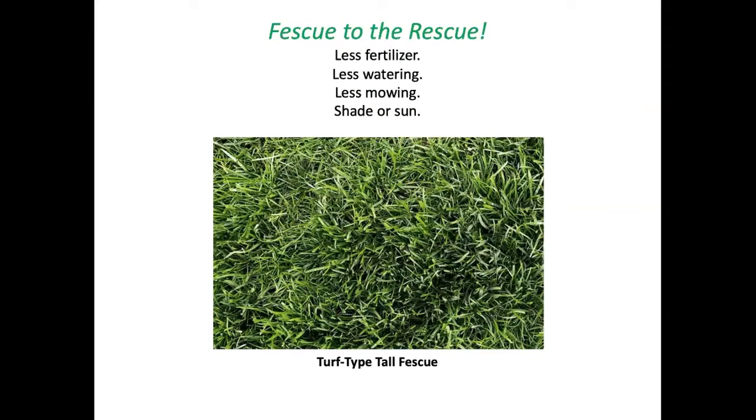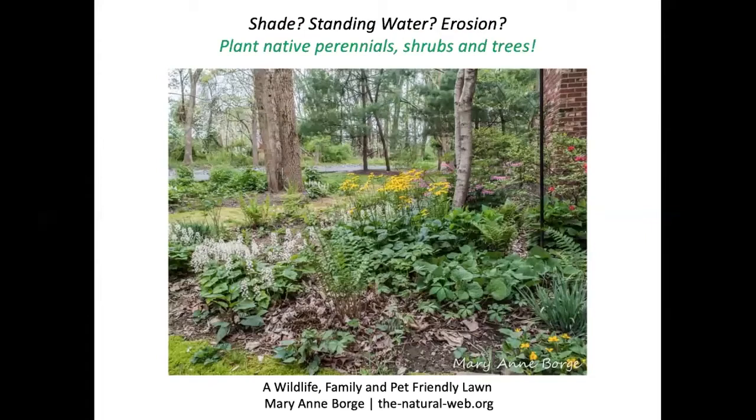Fescues are worthy of considering as an alternative. Turf-type tall fescue looks remarkably like Kentucky bluegrass and can root down to about four feet, requiring far less or no watering, less fertilizer, and less mowing. It can grow in shade or sun. If you've been frustrated trying to grow grass in shade, standing water, or erosion-prone areas, the answer is simple: plant native perennial shrubs and trees that know exactly what to do in that spot. I invite you to visit marianne borge's thenaturalweb.org for a variety of nature topics and fantastic photography.